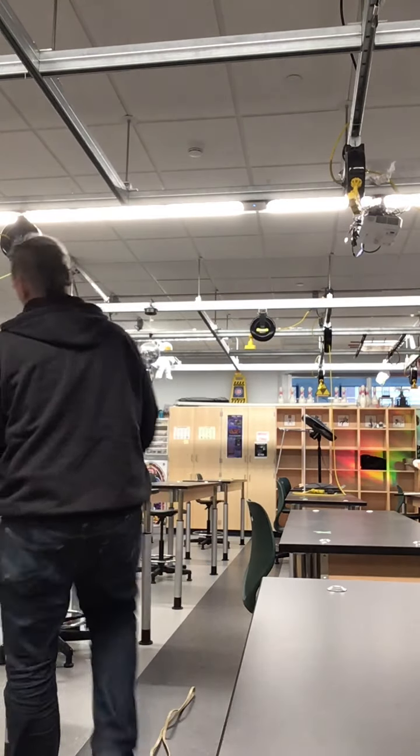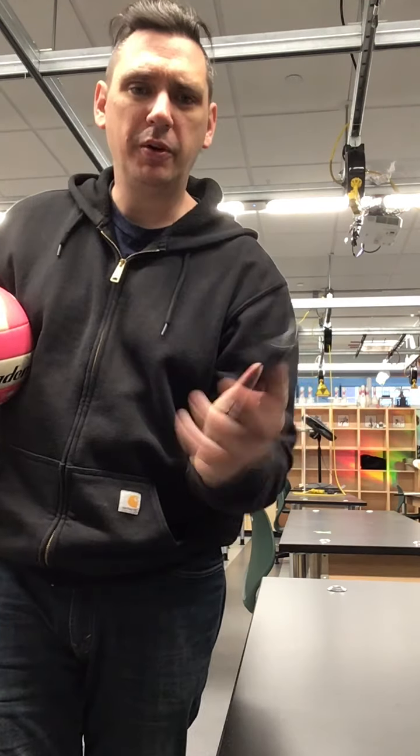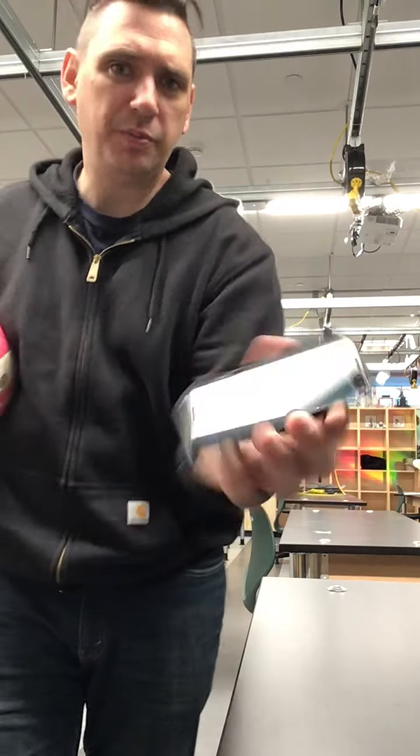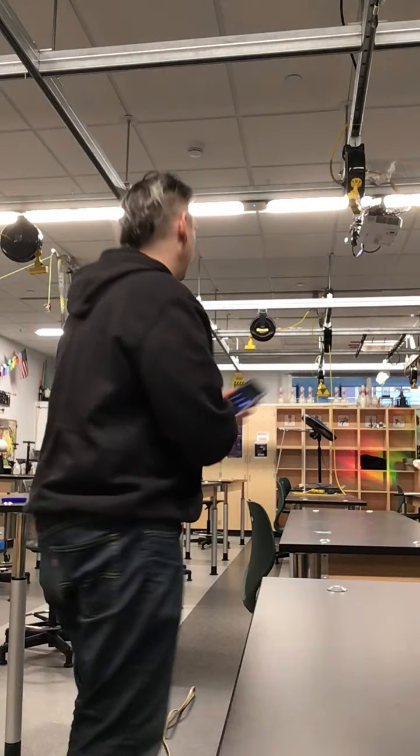For the dropping, I'm just going to use this volleyball. I'm going to use the timer on my phone — you can use the one on your phone or your iPad, it doesn't make any difference. So when I do the dropping, watch what I do and I'll take you through it.